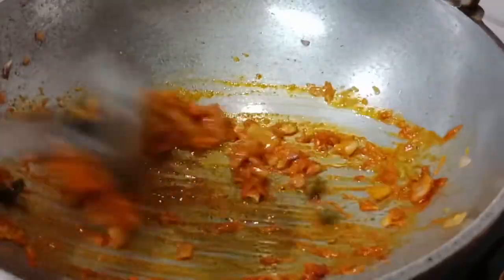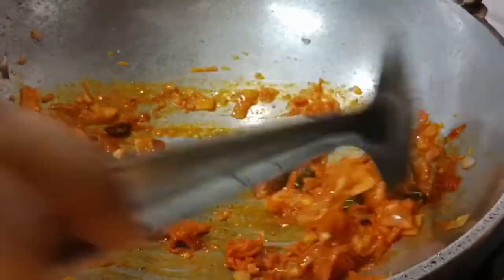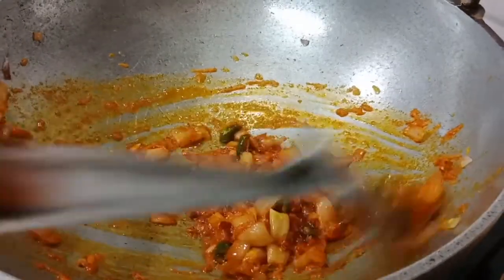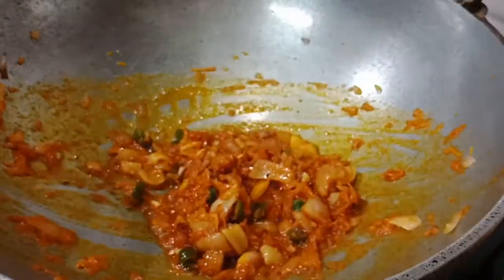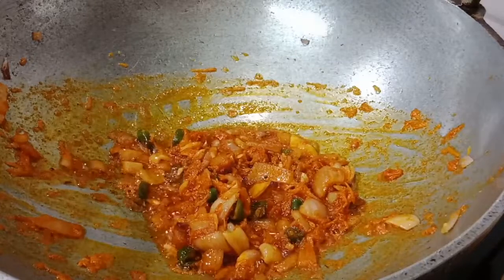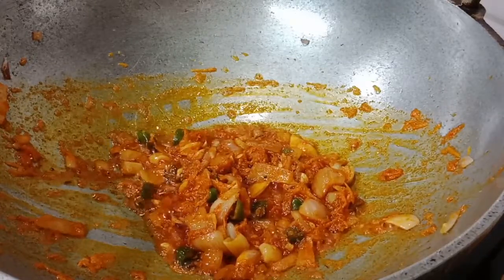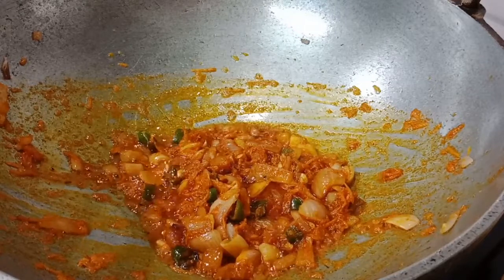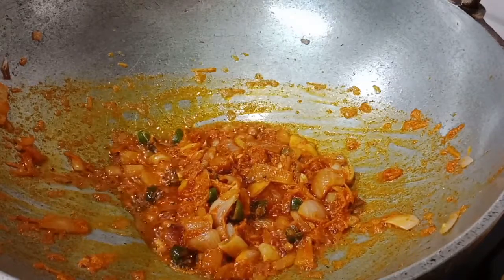Mix the potato and green pieces and put them in a hot pot. Let's put the green pieces in the pot. What is this? We have a beetroot — it's a beetroot, it's a red color from the Indian coffee house.